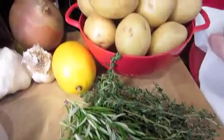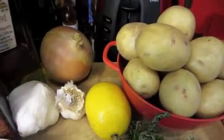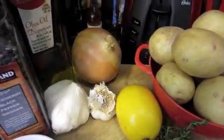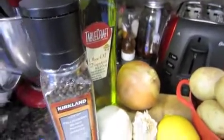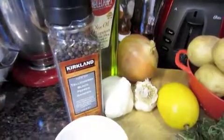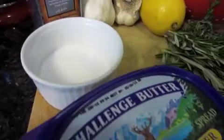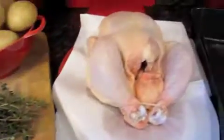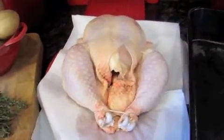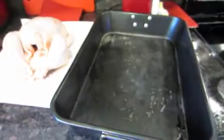Let's go into the ingredients. You're going to need some rosemary and thyme, Yukon gold potatoes, a lemon, lots of garlic, onion, extra virgin olive oil, fresh cracked black pepper, salt, and some unsalted butter. I also have my free-range chicken — about five pounds — all nice and clean and dried off.